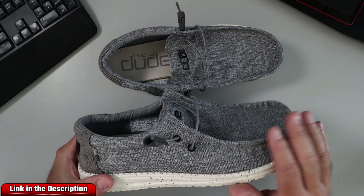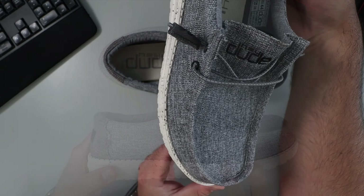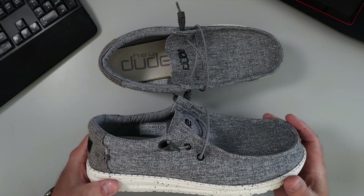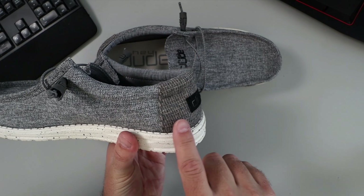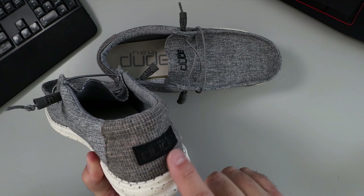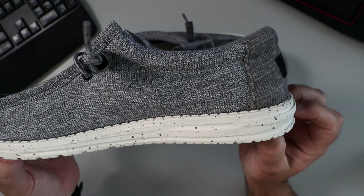They are really comfortable and they've got kind of a linen finish on them. These ones happen to be the slate houndstooth finish, but they are available in several different sizes and color variations. Taking a closer look, you can see they are kind of two-toned — there's a plaid look at the back and a stitched Hey Dude logo on the back as well.